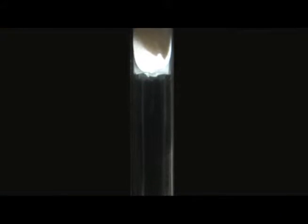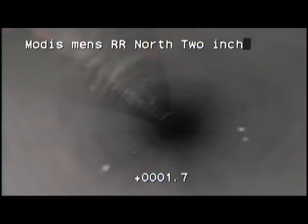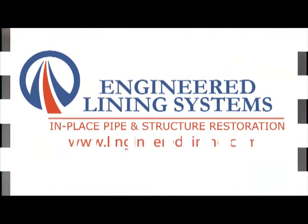The CIPP liner is often cured by the surrounding air or ground temperatures in just hours. Once dry, any connecting pipes will be reopened. The newly lined pipe is then re-inspected, tested, and put back online.